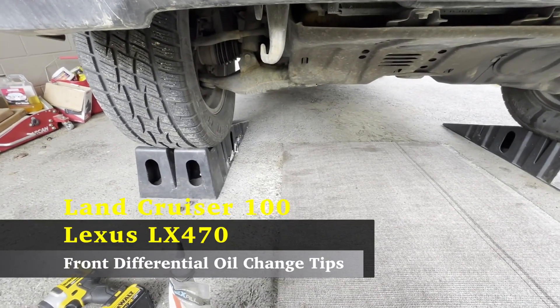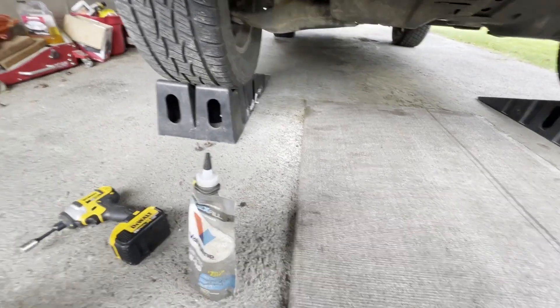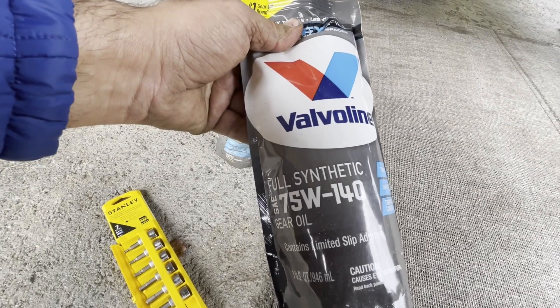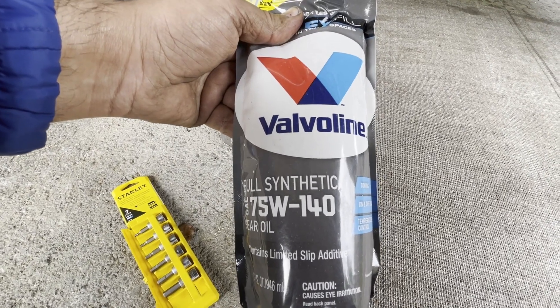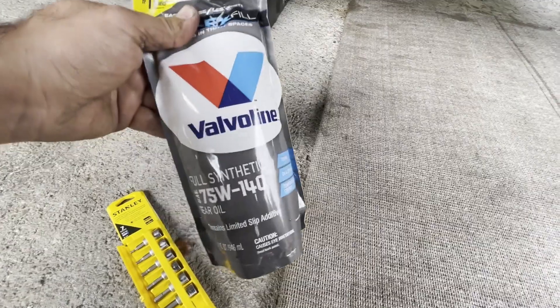Hi guys, welcome back. Today I'm going to be changing differential oil. This is the grade of oil I'm going to be using. Toyota recommends 75W-90, but this is what I'm going to use in my own car. You guys can use whatever you recommend, but this is my personal preference for my own cars.